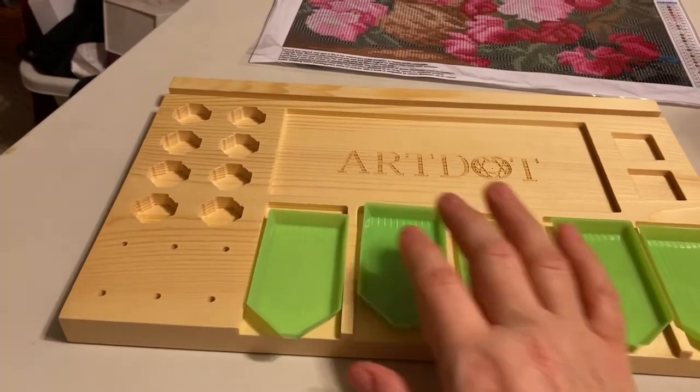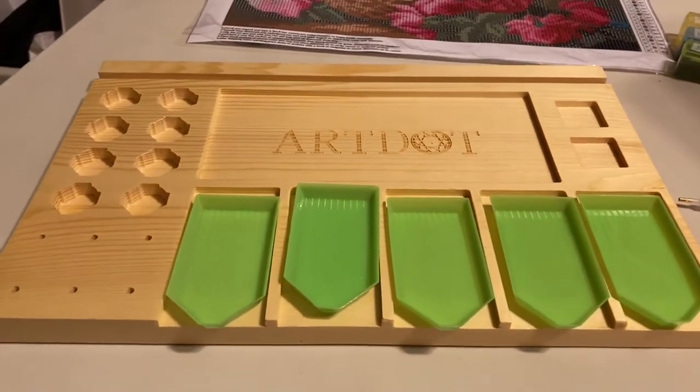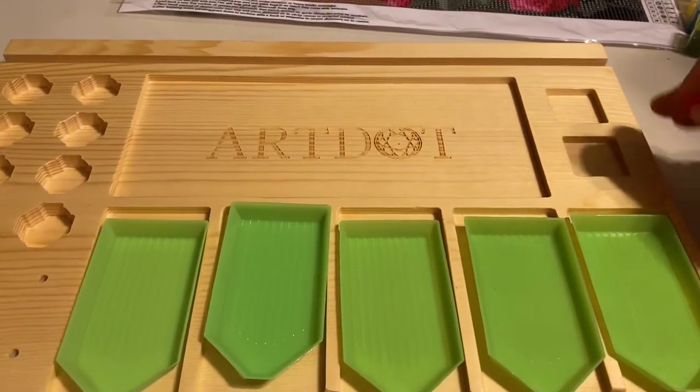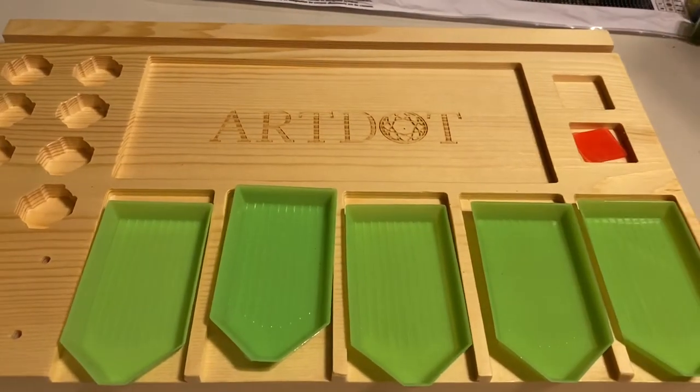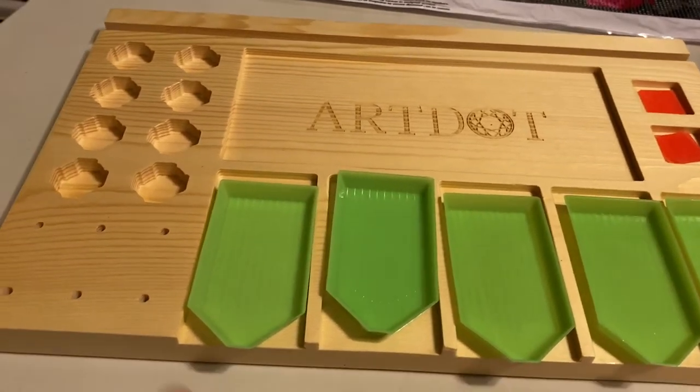I'm having to film this holding the camera in my hand, so just bear with me here — I'm sorry if I'm shaking it too much. These little slots here hold the little wax and they fit perfectly in there.